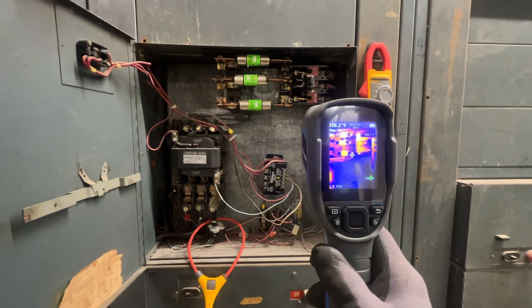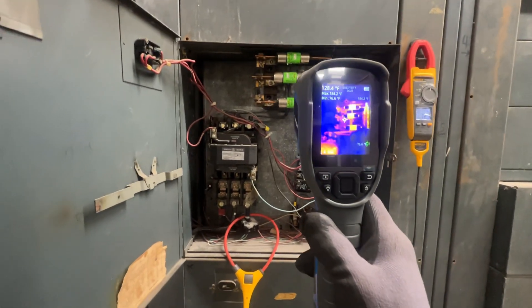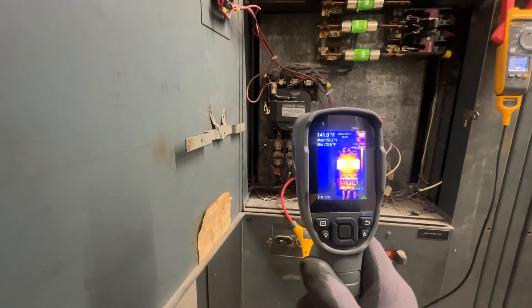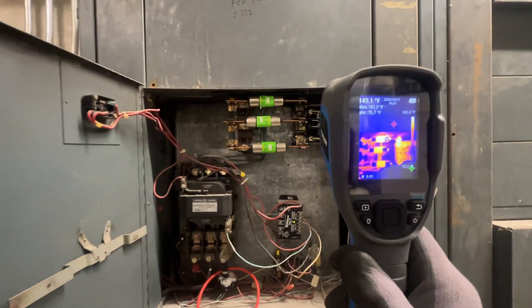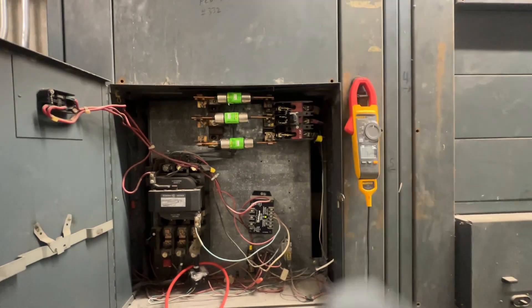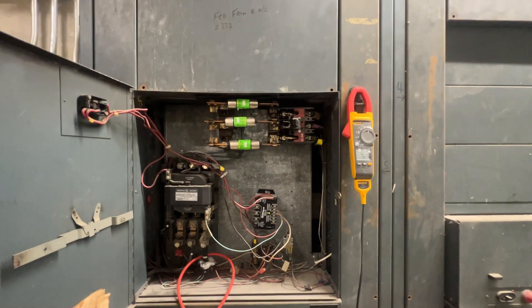The rest of those fuses look normal. So probably the majority of our issue is here — let's power this thing down and get into it.